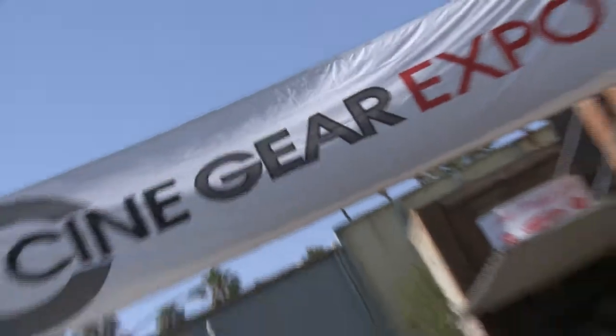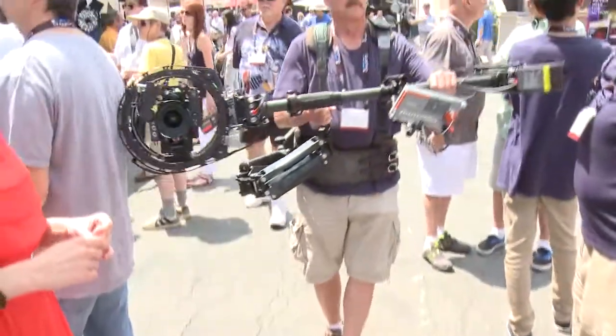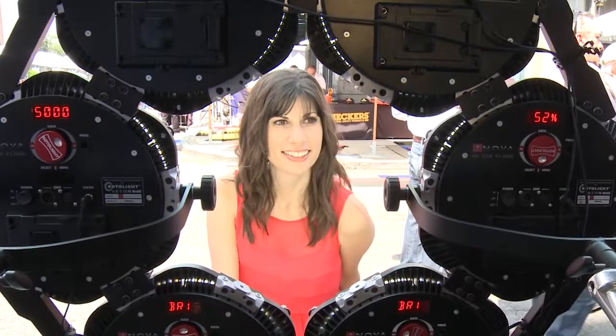Sound and pictures coverage of Cinegear Expo is sponsored by AbleCine. I'm at the Radiant Images booth at Cinegear Expo. I'm here with Cyrus, and he's going to talk to us about the Novo.